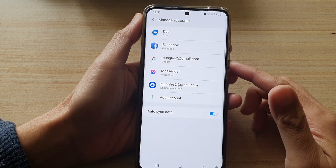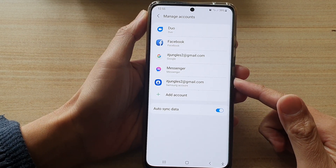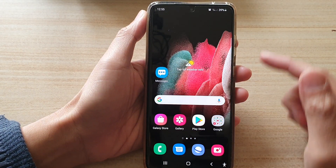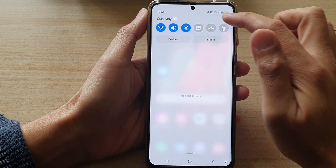In this video we're going to take a look at how you can remove the Samsung account on your Samsung Galaxy S21 series. First, tap on the home key to go back to your home screen, then swipe down at the top and tap on the settings button.